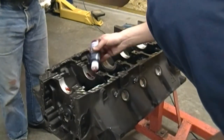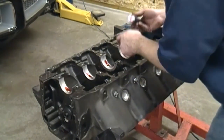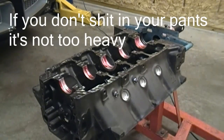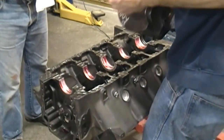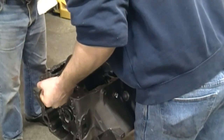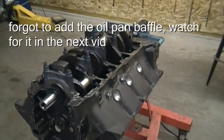We're going to go ahead and lube up all the bearings now. I have all the caps seated — I'm going to go ahead and torque them down in three steps, and then the crank will be installed.